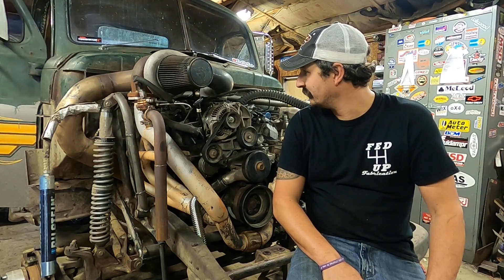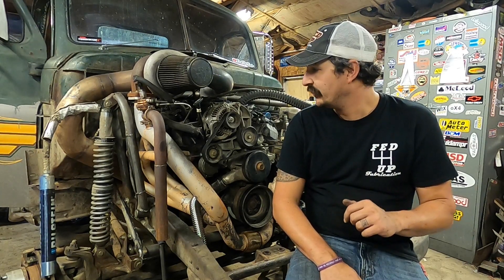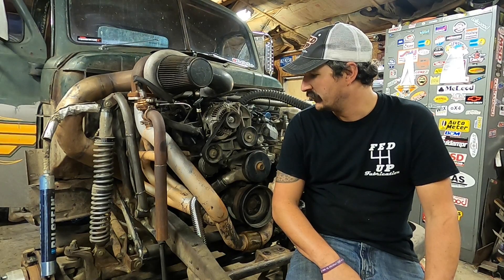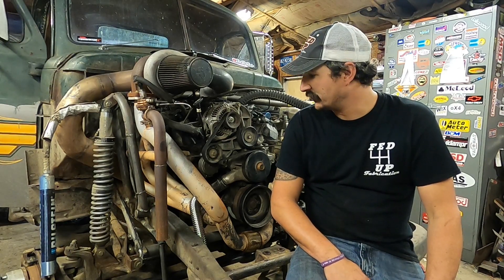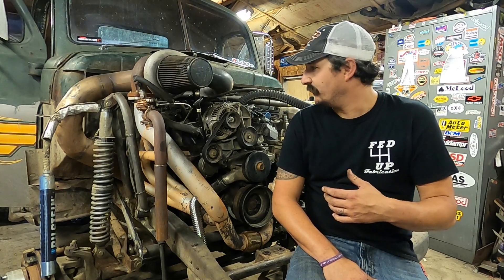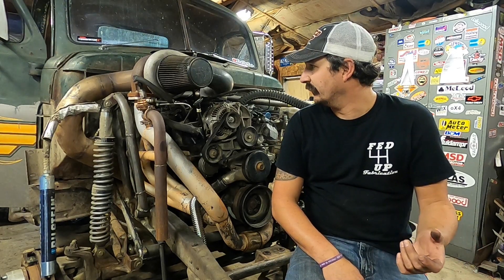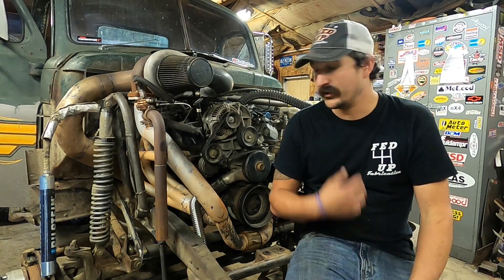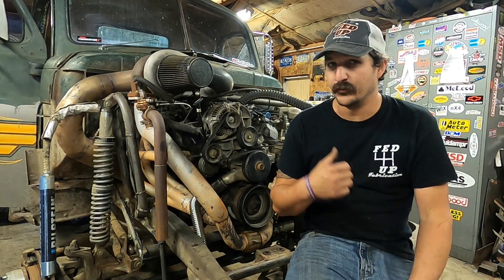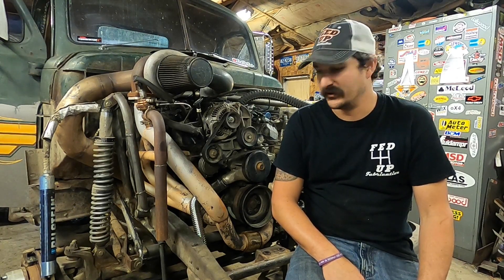We ran a three-minute long burnout on 12 pounds with blown head gaskets and the pistons are just fine, so I want to find the limit of the hard parts and then dial it back and put a fresh motor in. We also put a Spec Stage 3 Plus clutch in, rated for 750 foot-pounds, because the centerforce wasn't holding third gear anymore. We're going to break the clutch in and turn this thing up. If I missed something, just comment or send me a message. I love helping other Chrysler guys out — I think there's a lot of potential with these motors and it's cool to see what's coming.